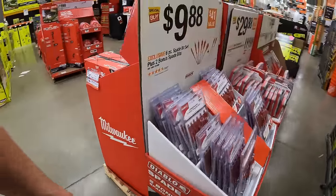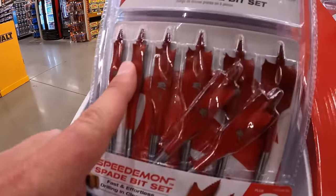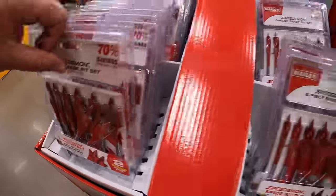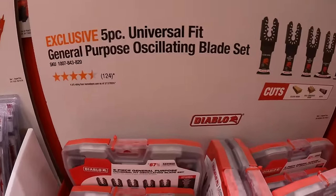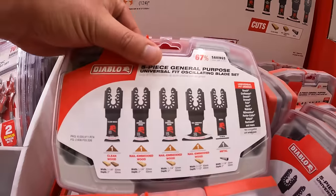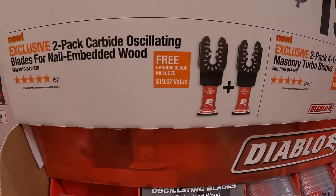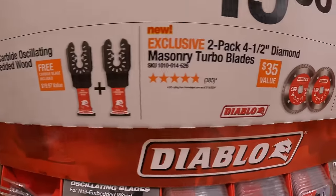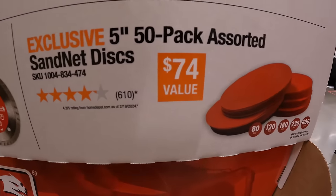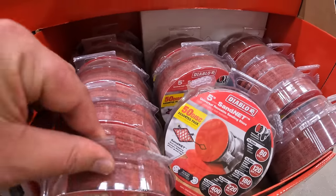Diablo has this going on: $29.88 for their 6-piece spade bit set plus 2 bonus spade bits, though these do not come in a soft case. $29.88 for their 5-piece universal-fit general-purpose oscillating blade set — clean wood, nail-embedded wood, and metal — and it does come in its own hard case. $19.88 your choice: a 2-pack of carbide oscillating blades for nail-embedded wood, a 2-pack of 4.5-inch diamond masonry turbo blades, or a 50-pack of 5-inch assorted sand net discs in 80, 120, 180, 220, and 400 grit. That's a lot for $19.88.